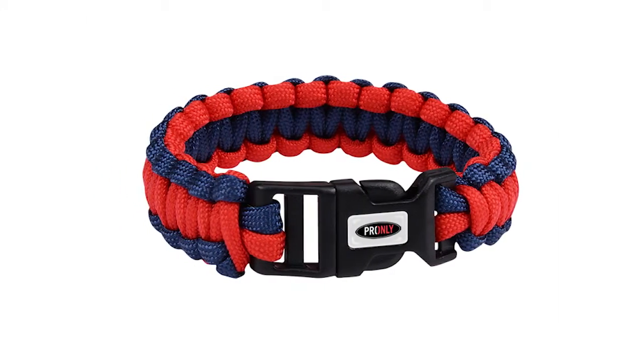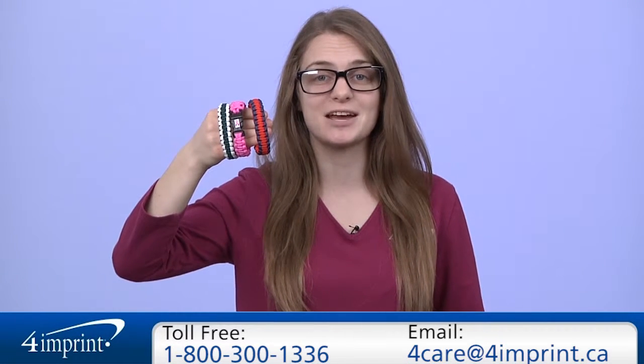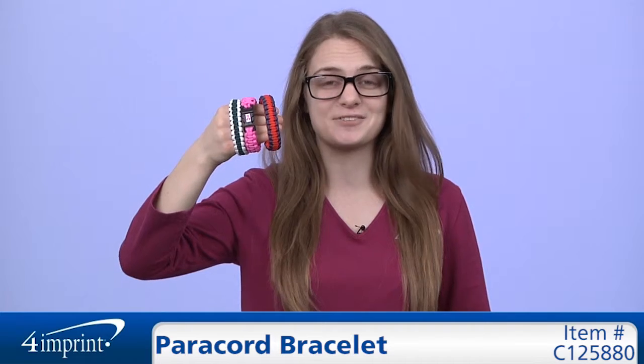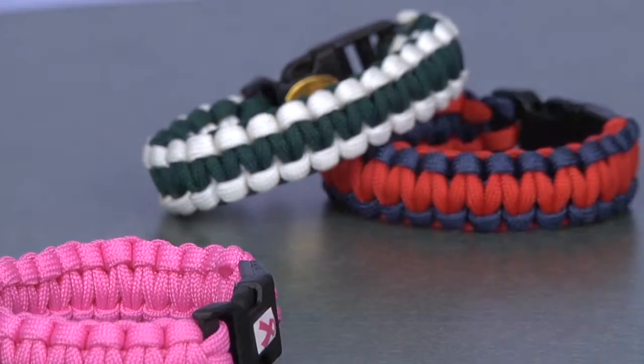Plus, your price includes a full-colored imprint on the domed label on the buckle. As always, if you have any questions about this or any of our other products, please contact one of our friendly customer service representatives. Thanks for watching 4imprint's online videos. My name is Kat and this has been the paracord bracelet.